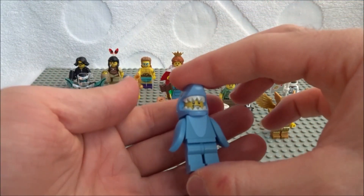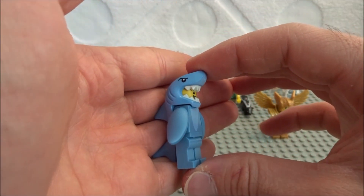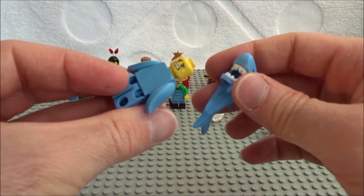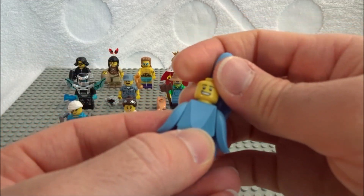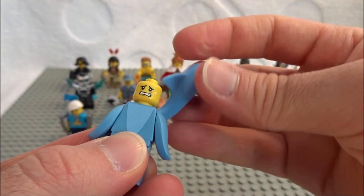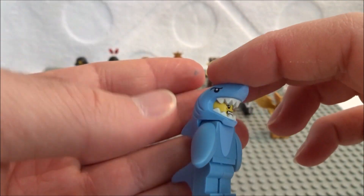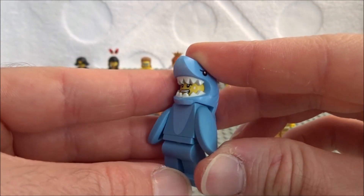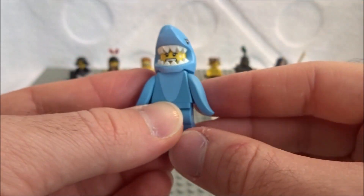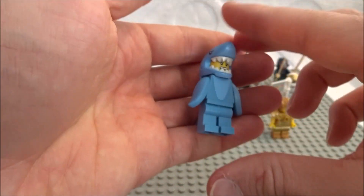And then the shark guy — he is on everyone's wanted list, everyone's on the lookout for him. He has the shark costume head, and he's got two faces: one happy ready-to-dance face, and then a worried 'what's going on' face with a little sweat, maybe because it's hot in the costume. He's pretty silly. When feeling for him, feel for the shark fin arms — every other minifig here will feel like a regular torso except for him.